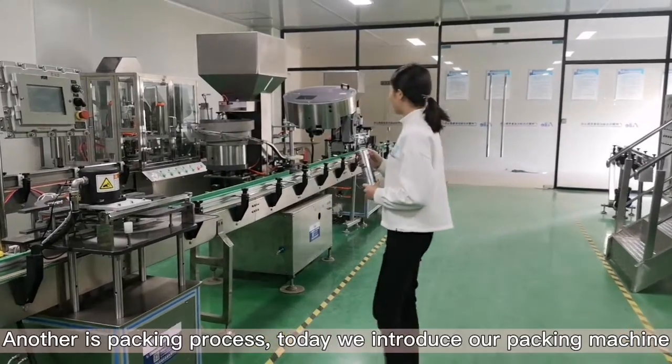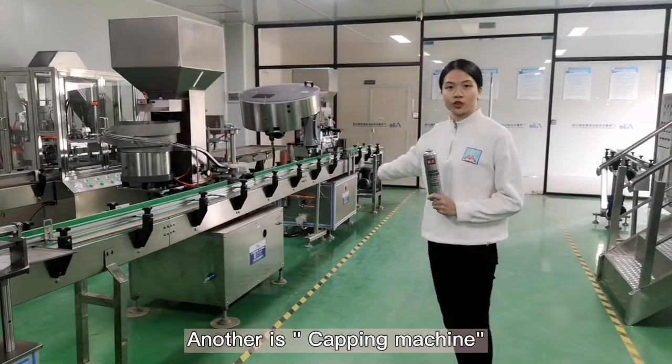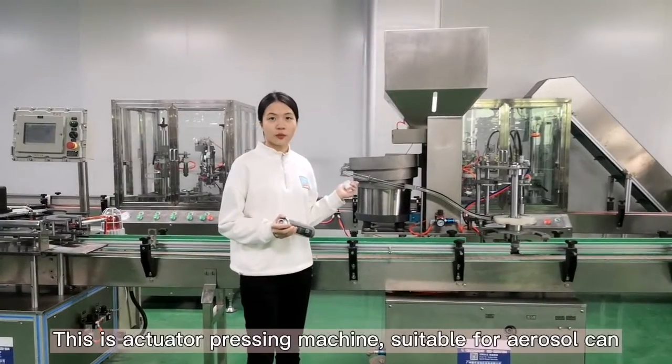Today we will introduce two machines. One is a insertor capping machine and the other is the capping machine. This is the insertor capping machine.